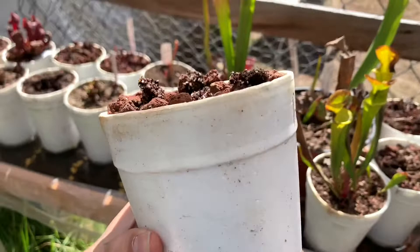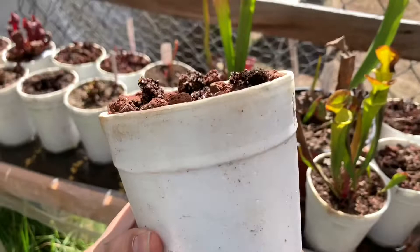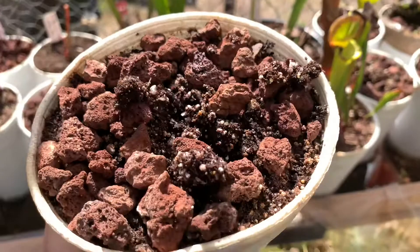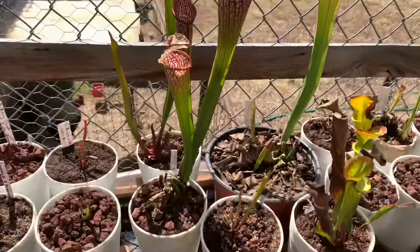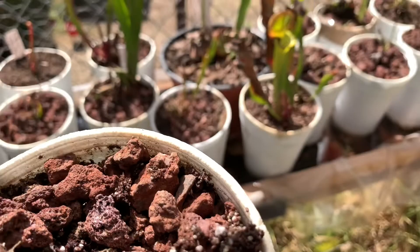Primero voy a retirar esta maceta, aquí es donde se encontraba el problema. Voy a estar revisando las demás en caso de que puedan presentar el mismo. Primordialmente vamos a colocarlo en el sustrato y vamos a tallar nuestra sarracenia.